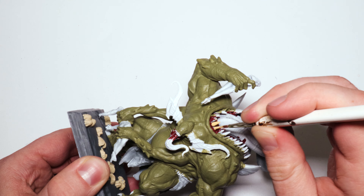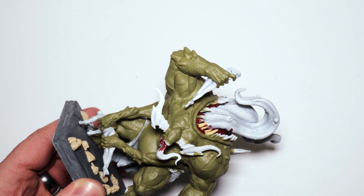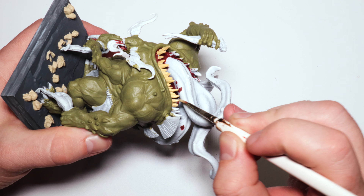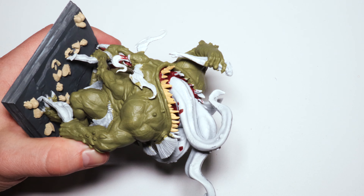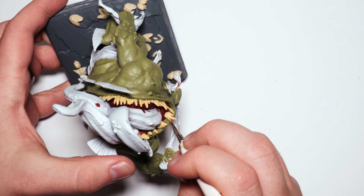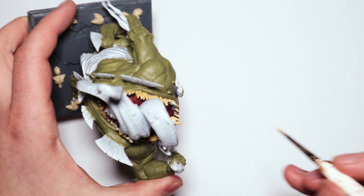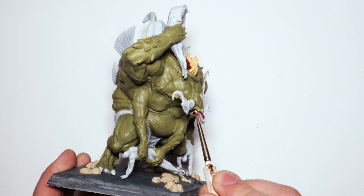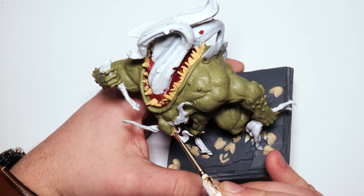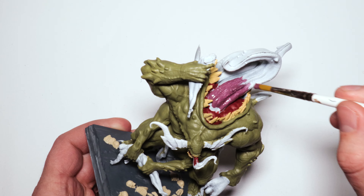For his teeth, I didn't want white teeth at all — this guy does not have a healthy brushing regiment. He doesn't floss, except with people's innards, and those don't get a lot of plaque off. So buff is what I'm using for these teeth; it's kind of a sandy yellow, fairly muted. I'm going to be highlighting it still — this is the base coat and he won't be quite this bad in the end.